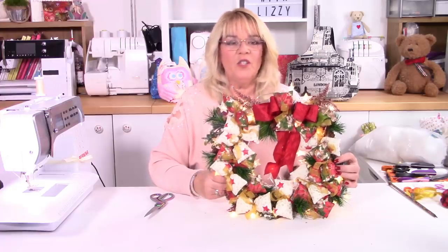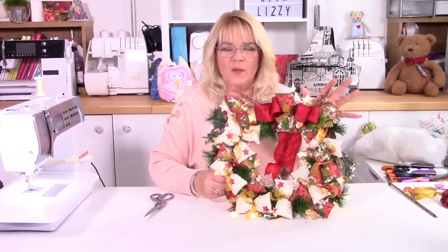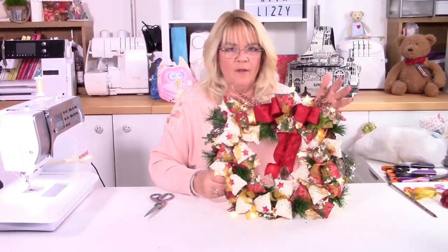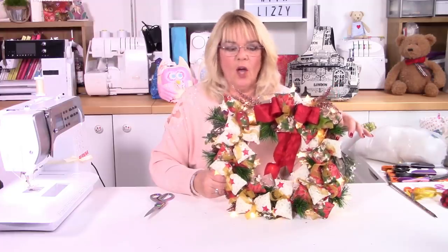Hello, Lizzie here. Welcome back to my sewing room. Today I'm going to show you how to make this seasonal wreath. I have made it for the holiday season, but actually it would be perfect for the springtime, Easter maybe, the summertime — maybe you have a summer barbecue — or perhaps for the autumn time, for the fall. So all you would need to think about is changing the colors of your fabric, maybe changing the colors of your foliage, and away you go.